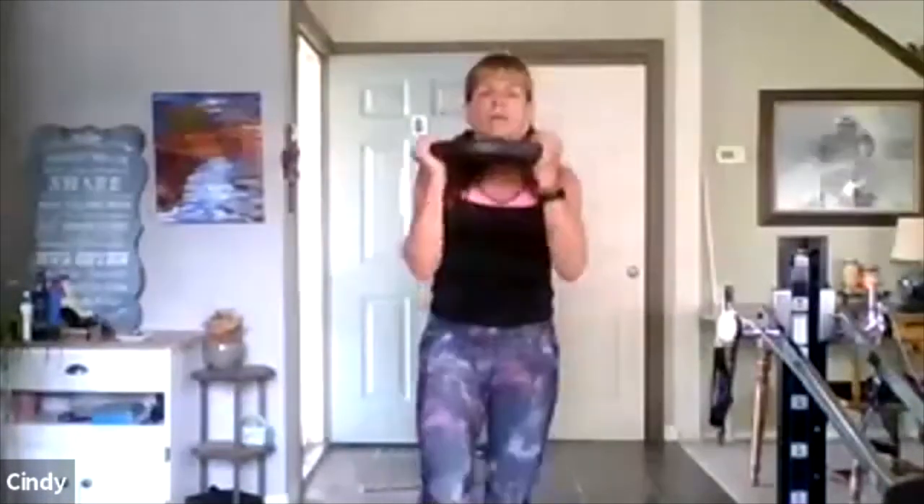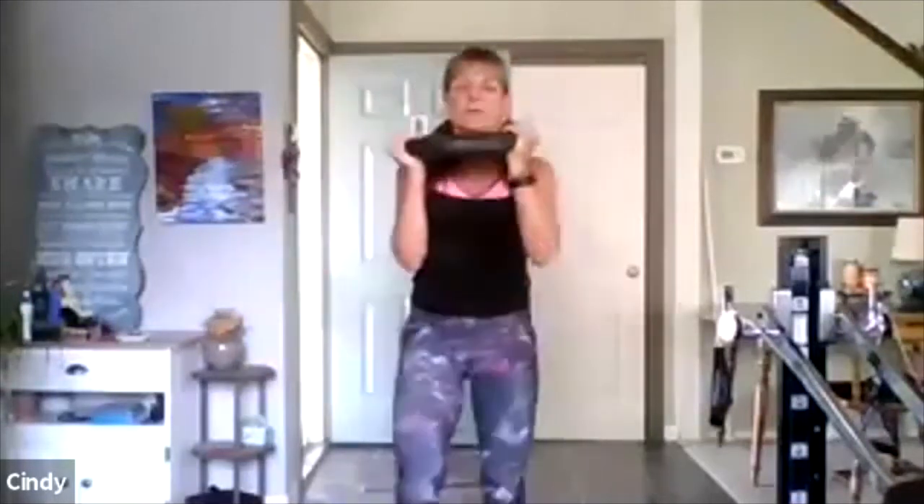Step back, step forward — good. This is the skull class — it's 45 minutes. We work every major muscle group. Now we're working the shoulders and the legs. Push up — now I'm feeling my right leg. Push up — six, five, I'm getting my rhythm. Four, three, come on, you can. Two, one. Good — nice job.